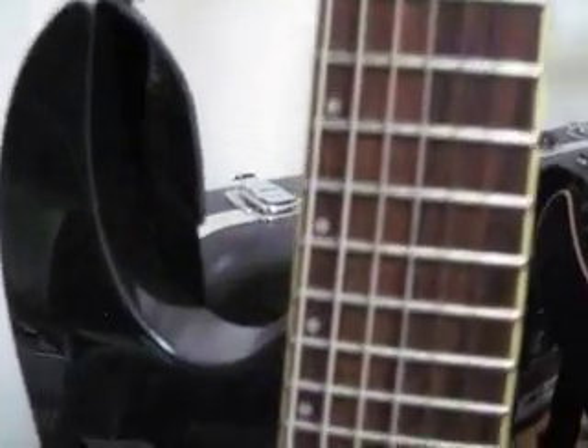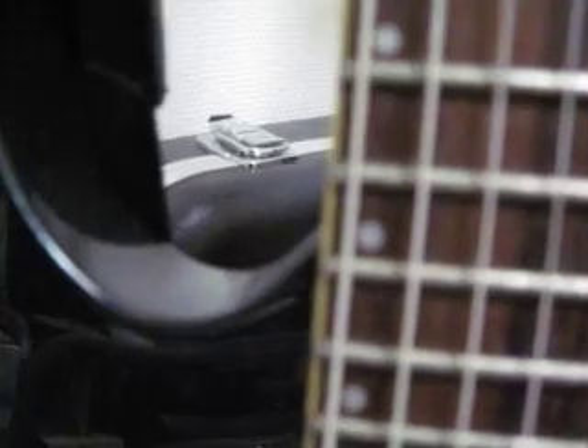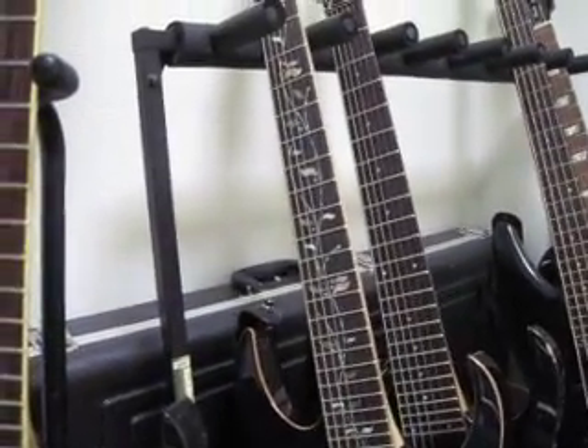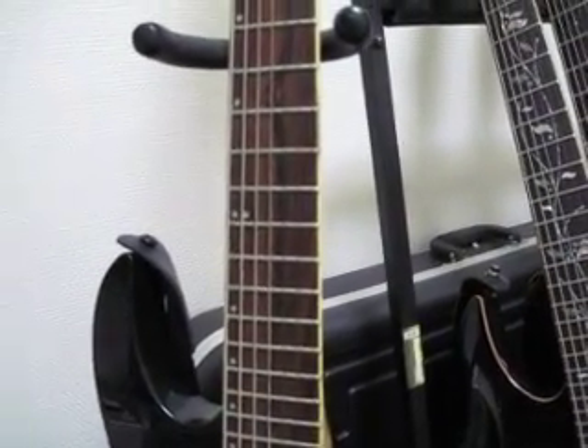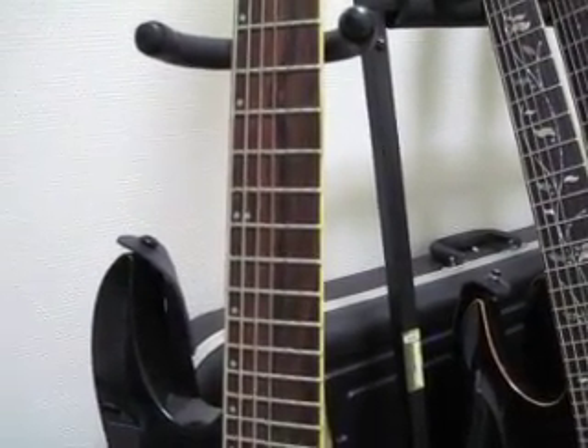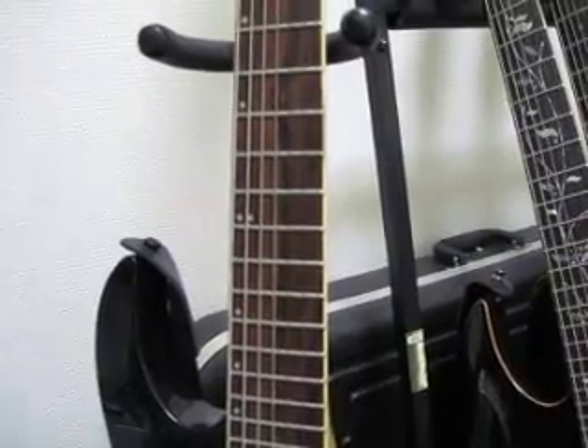As you can see, that is a 59 gauge. On my other guitars, they are also 59 gauges. The reason being that they are tuned to B. This one also was tuned to B, before I tuned it down to drop G.